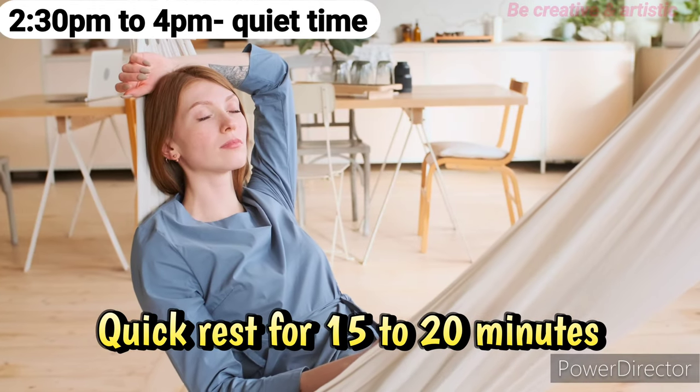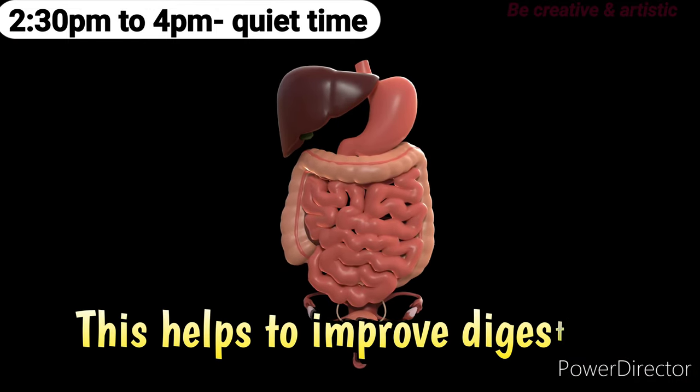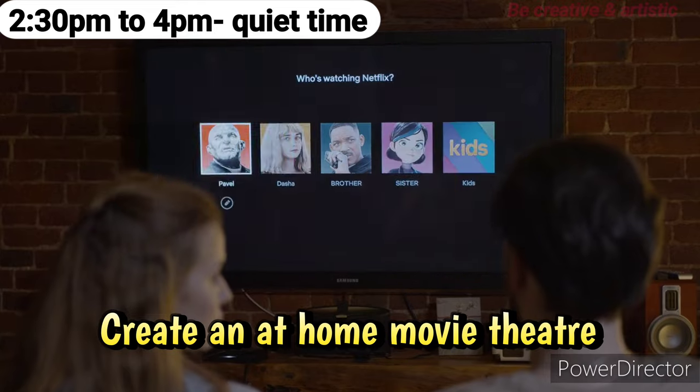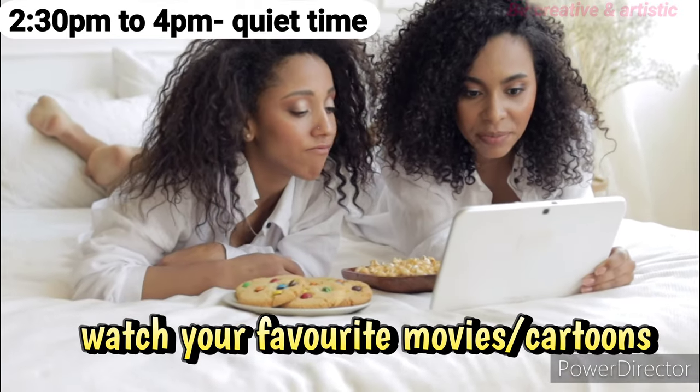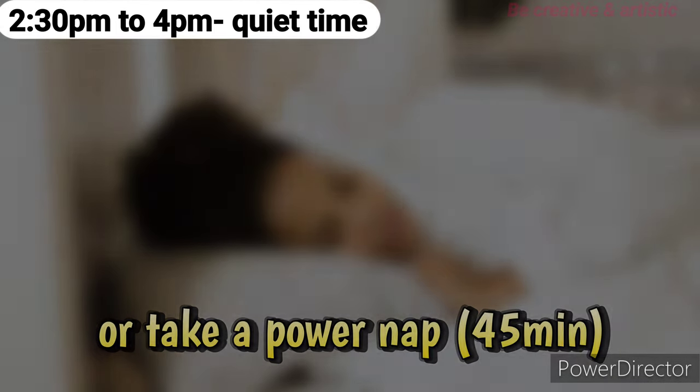2:30 p.m. to 4 p.m.: After lunch, take a quick rest for 15 to 20 minutes — this can help improve digestion. Next, create an at-home movie theater and watch your favorite movies and cartoons, or you can take a power nap.